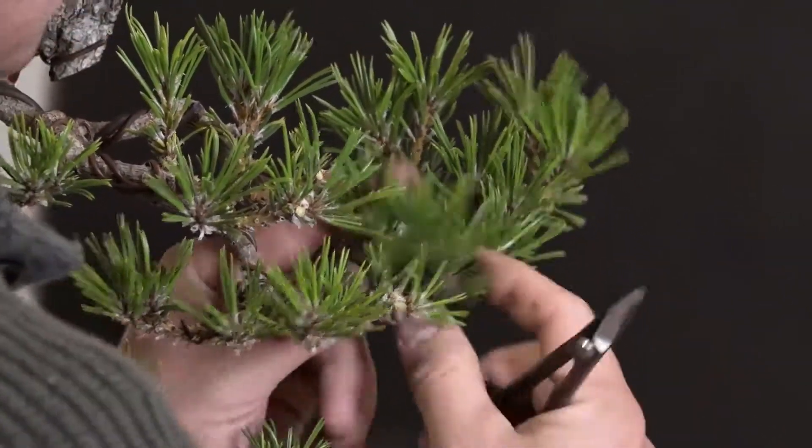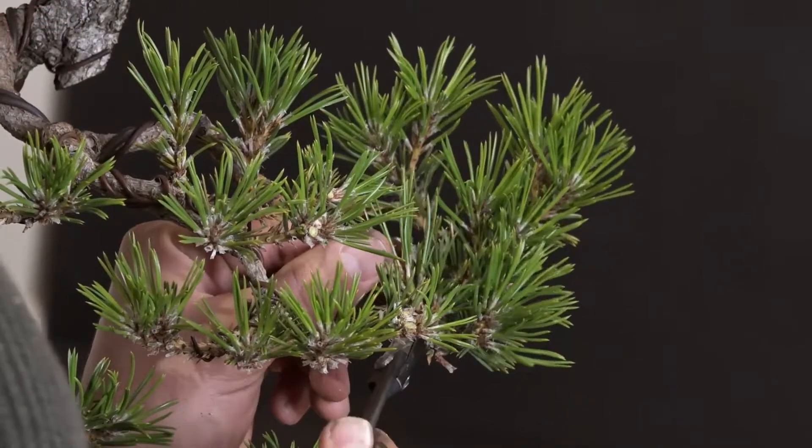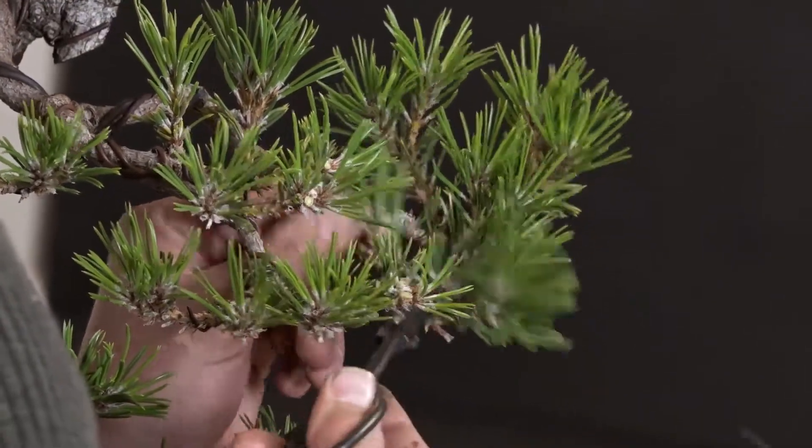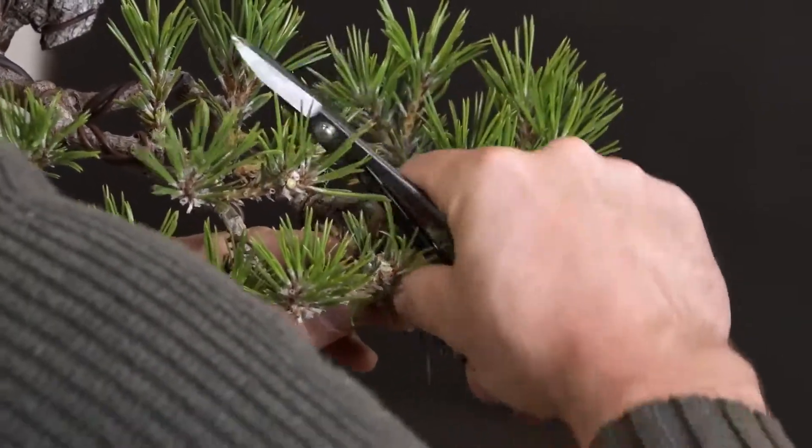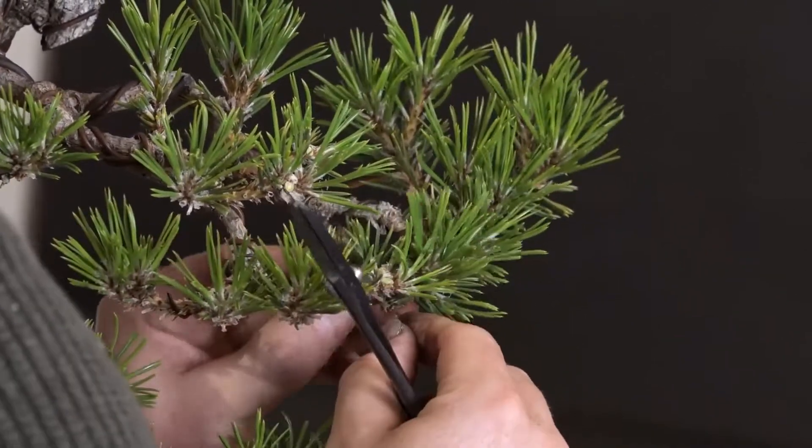I'm almost there, guys. My team is like, hey Ryan, let's kind of wrap it up — we've been here for 12 hours today. Time to go.